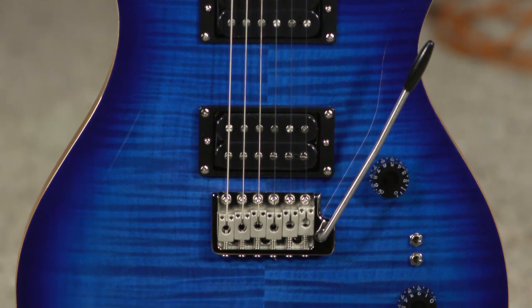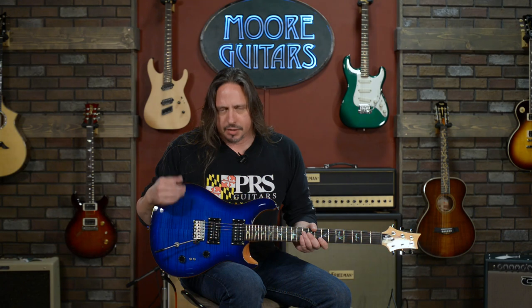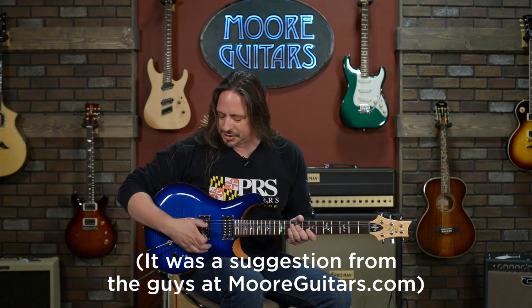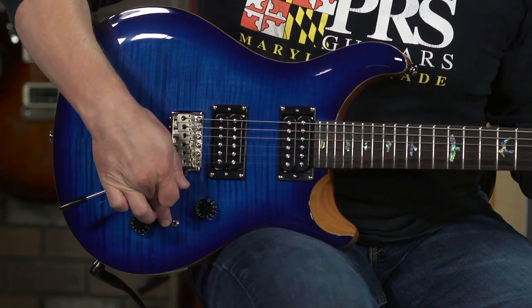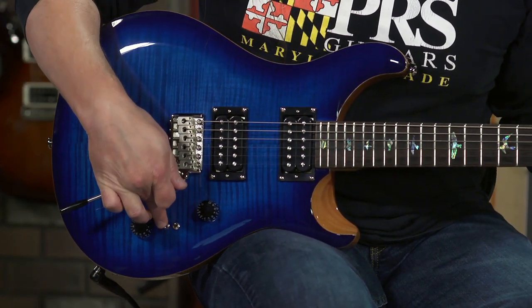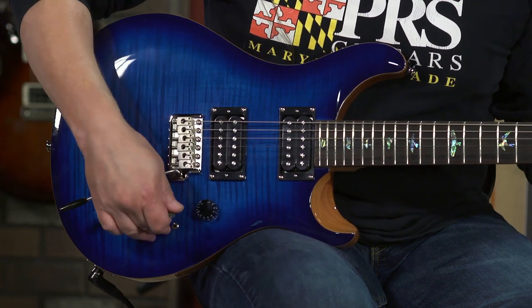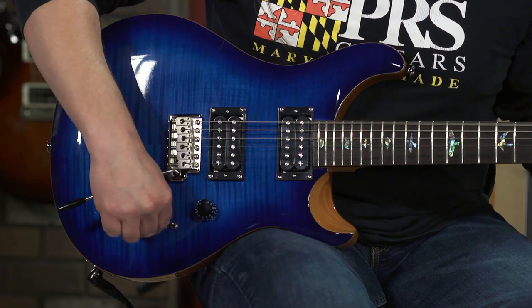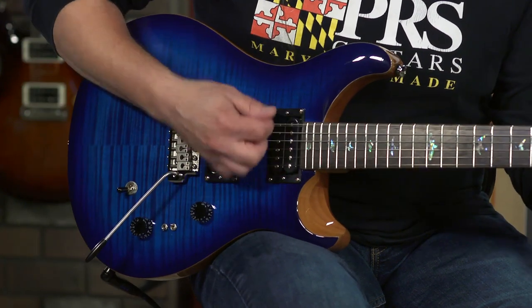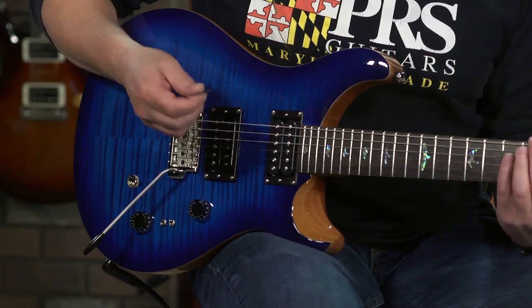The 35th Anniversary is actually a 2408 — it's a Custom 24 with 408-style switching, which is a really good idea. Basically what you can do is on the fly, in the down position, this mini-toggle closest to the tone switch is controlling the humbucking pickup in the bridge. In the up position, it is a single coil. So with this three-way toggle, you can go from humbucking to single coil in just the flick of a switch. It's pretty awesome.